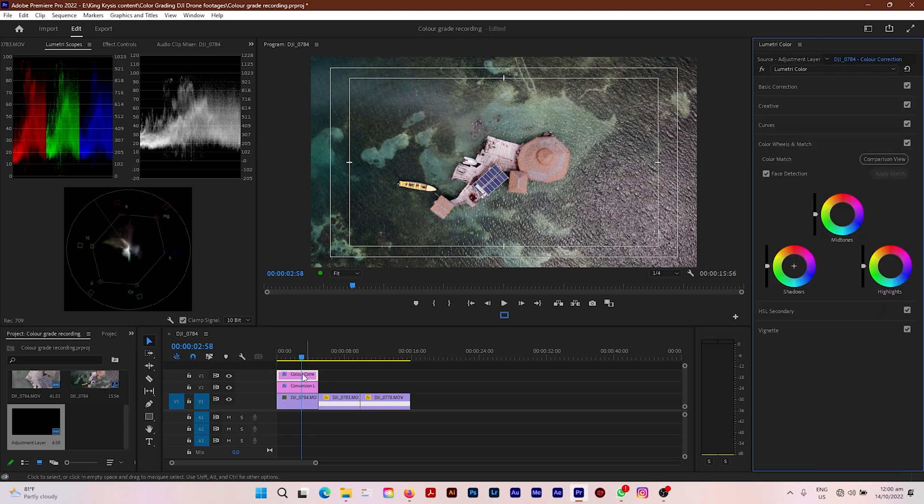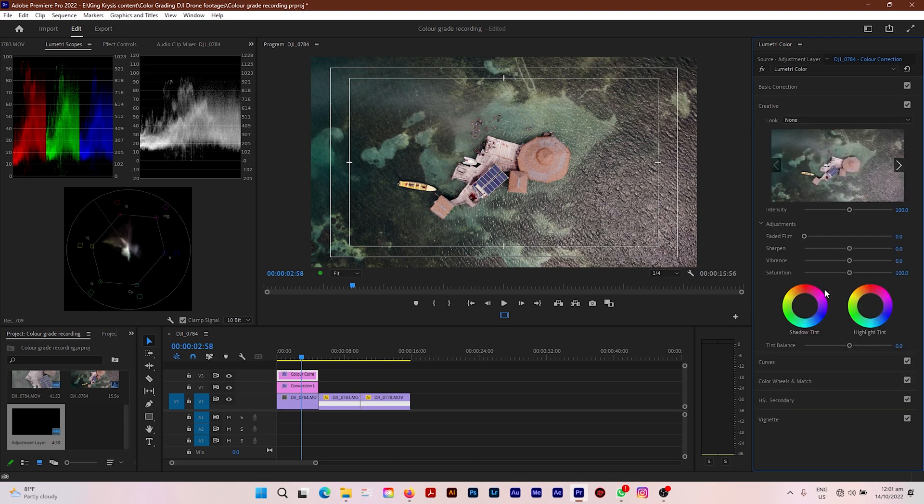Now let's go down to Color Wheels and Match again in our color grading tab. I'm going to pull down the midtones just a little more and push the midtones toward the orange-reddish section of the color wheel. For the shadows, I'm going to pull this knob down a tad and push the shadows toward the blue direction — just a little toward blue. Then I'll pull the highlights down a tad bit and push the highlights toward a yellow-orange kind of tone.